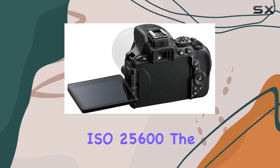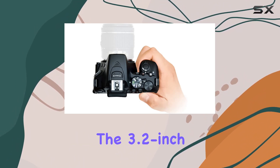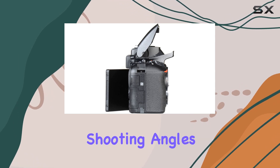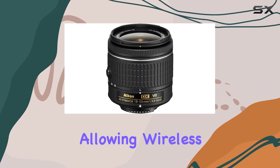The absence of an optical low-pass filter boosts sharpness, capturing crisp details. The 3.2-inch touchscreen with vari-angle design is a treat for creative shooting angles. SnapBridge and Wi-Fi NFC bring seamless connectivity, allowing wireless photo sharing and easy transfers to devices.